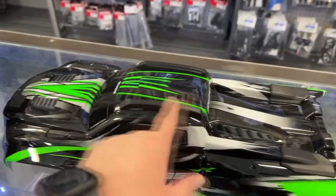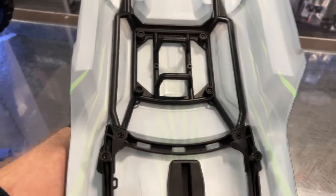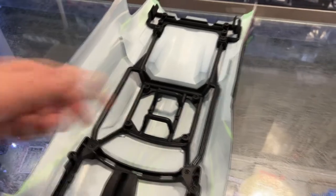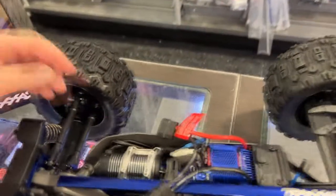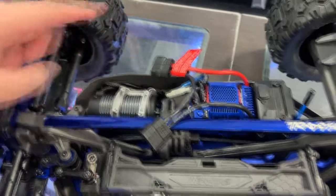But they did do body guards on top. If you look inside of it, basically they went all out. You do have reinforcement on top of the body to prevent it from caving in. If you do flip it, it has a nice cage.